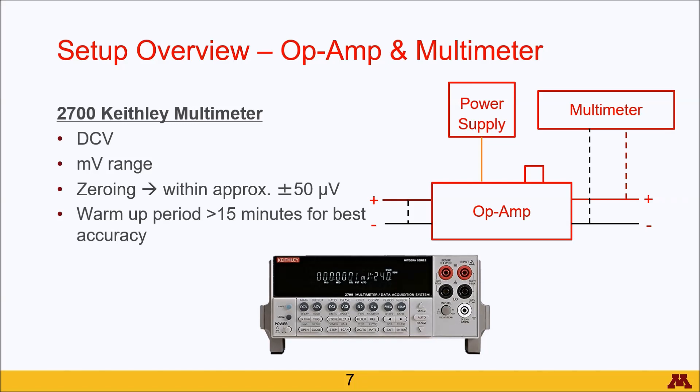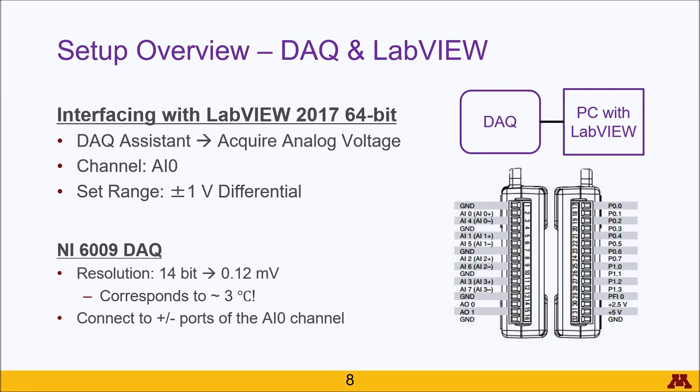Be sure to include a warmup period of at least 15 minutes to make your multimeter as accurate as it can be. On the data acquisition end, you'll be interfacing the DAC with LabVIEW through a USB wire.